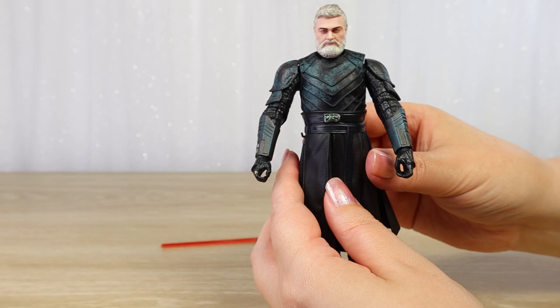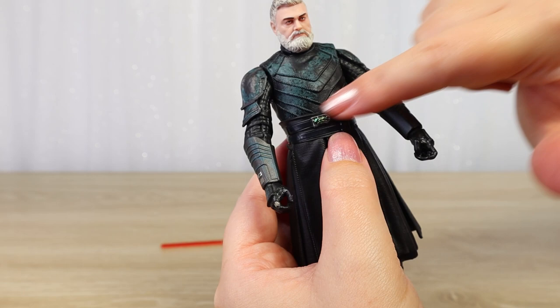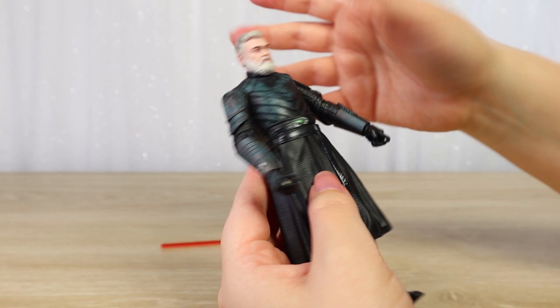We can see that we have some high waist movement here. He's got a fairly thick torso, so with this armor I wasn't expecting a mid-chest articulation — we've got that at the waist. It's fairly tight — I can get to about here and he wants to snap back, so not too much. He kind of just wants to go back to center and it's not really going to hold for a pose on a shelf.